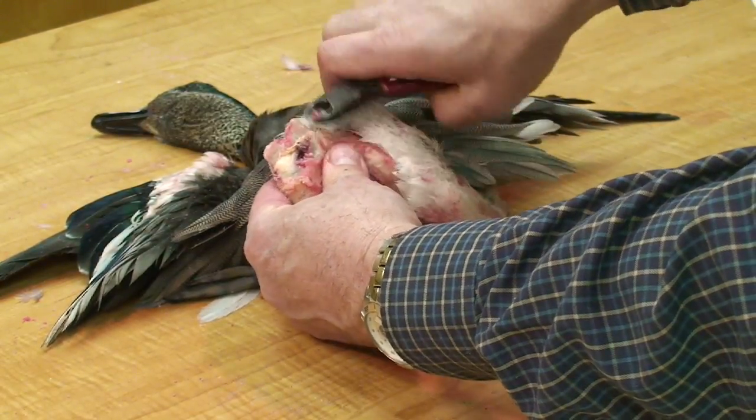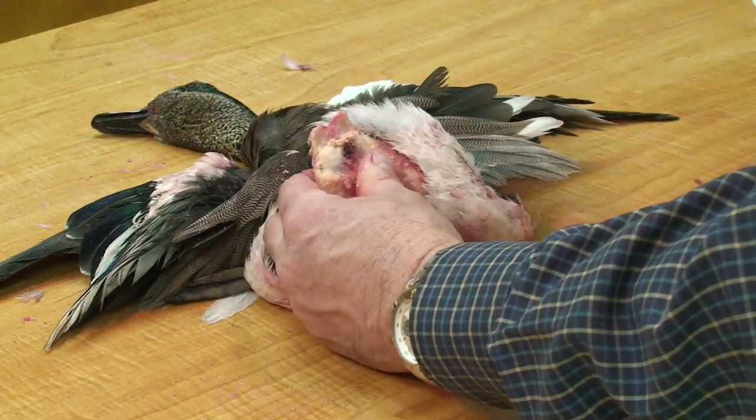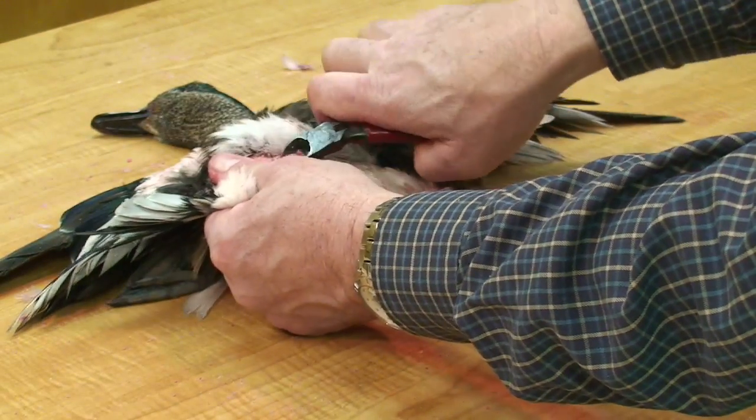At this point, I like to remove any muscle on the side there. Then also any little piece of the tailbone that remains, I'll take that out also.